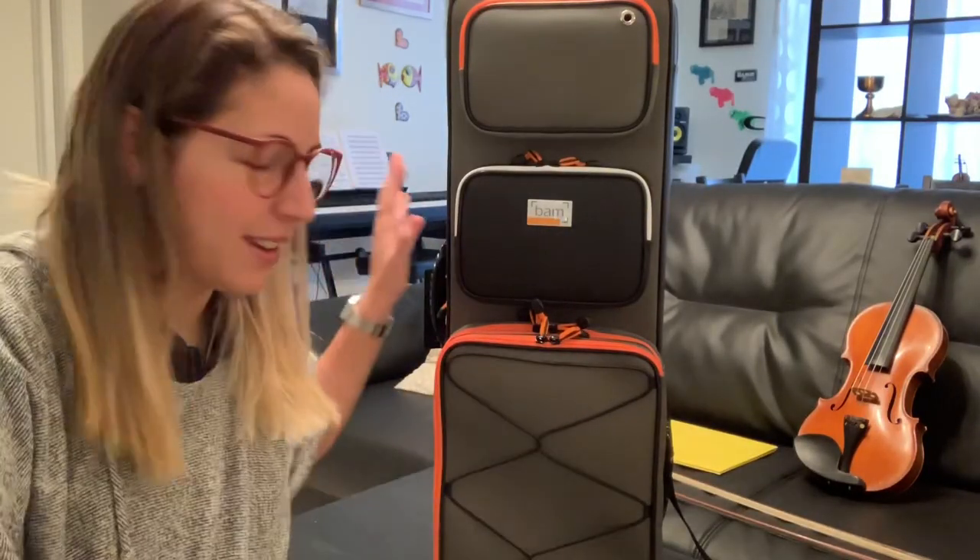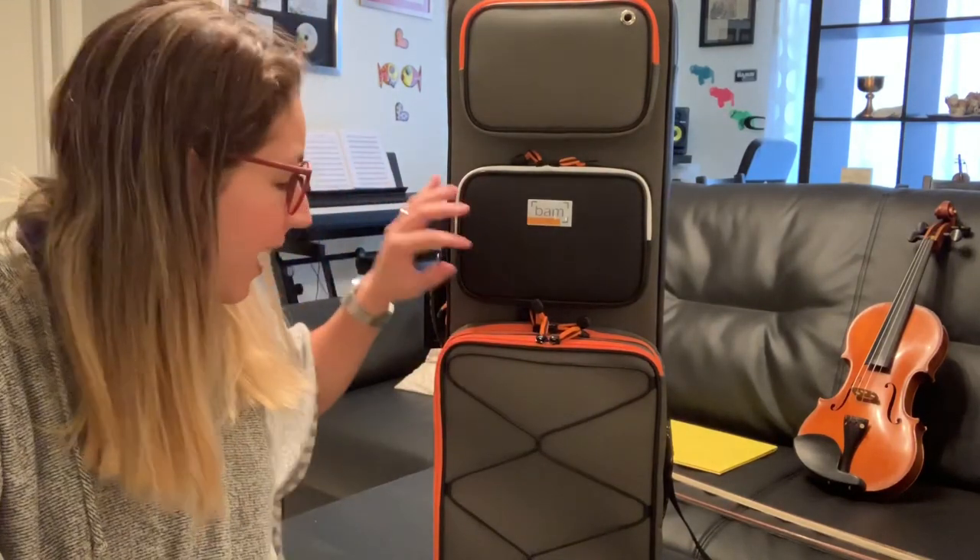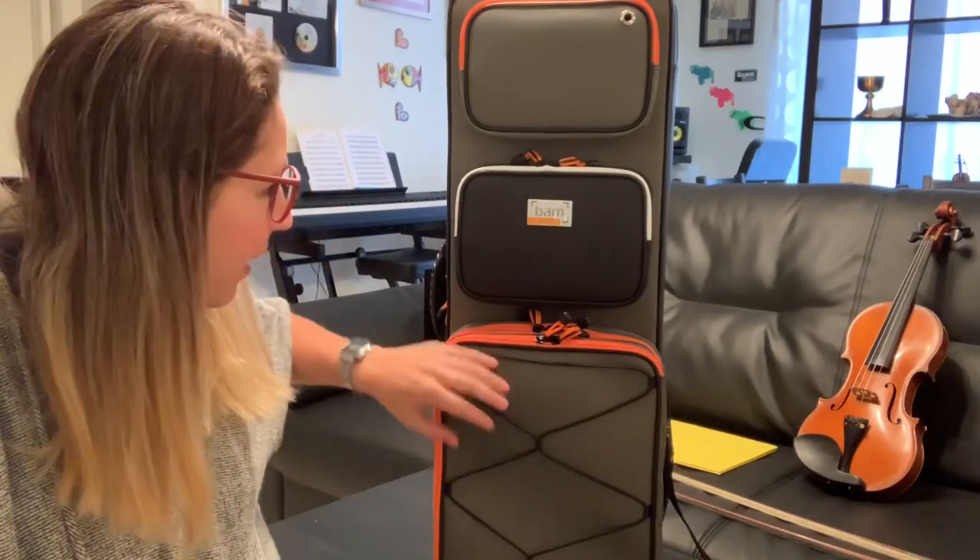I gotta confess the first thing I said when I saw this case was: I love the colors. The combination between the black, the orange, the gray, and even the white — I just find it very good. So good job, guys, on that!